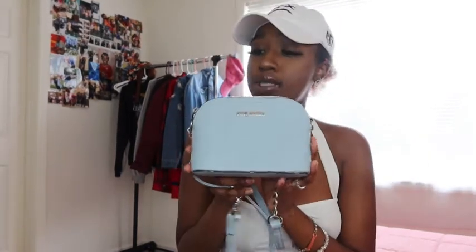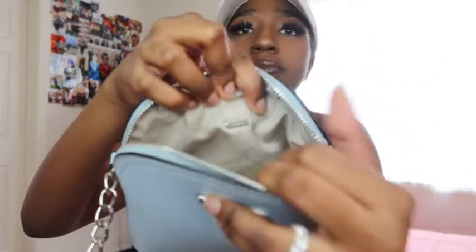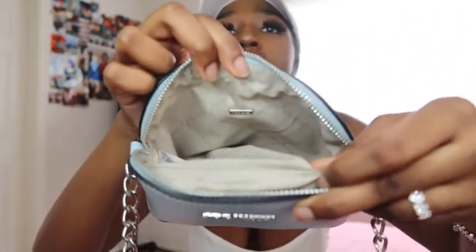This Steve Madden purse is really cute and small — not too big and bulky. I wanted to keep my box but my closet is so small, like a cubicle, that I don't even have space for my clothes. On the inside it's really small but it's got the Steve Madden logo and it says Steve Madden on the fabric lining. Thanks for this one — it will definitely come in handy in the springtime because it's a spring/summer color.